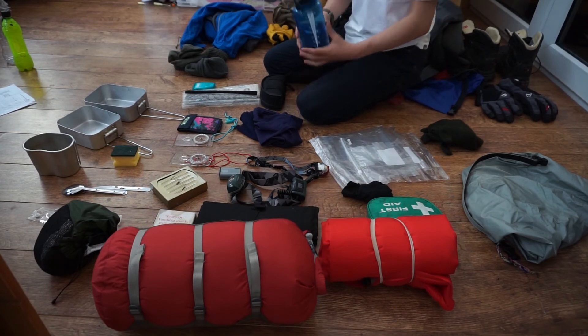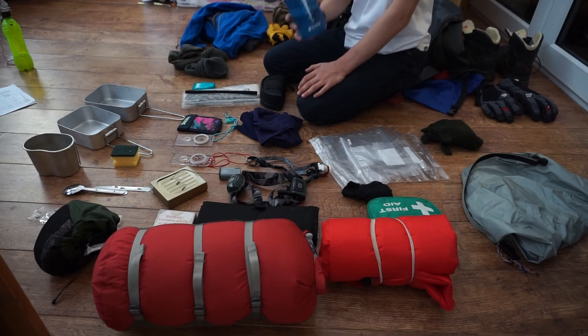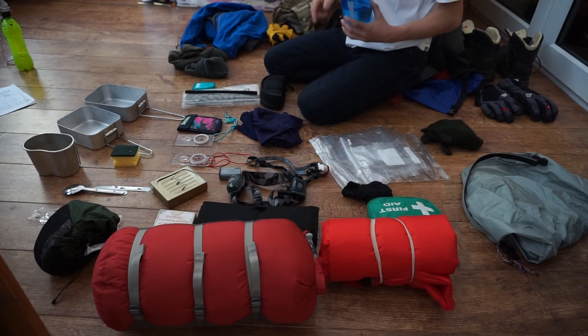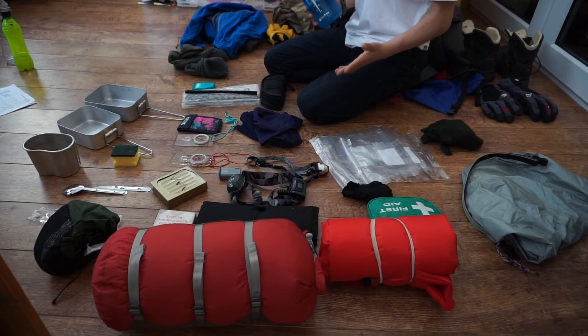A lot of the kit I have here I do highly recommend from personal experience. I believe this is the best kit for me personally — this is the stuff I'd take on a normal day out in the mountains or an overnight.